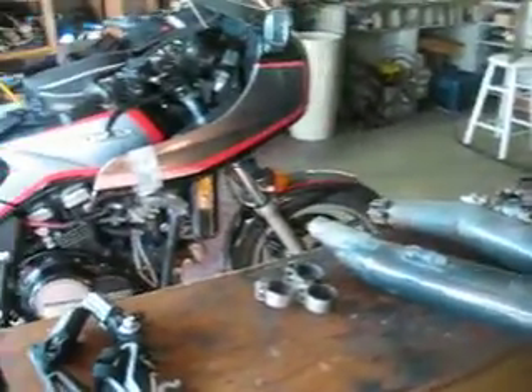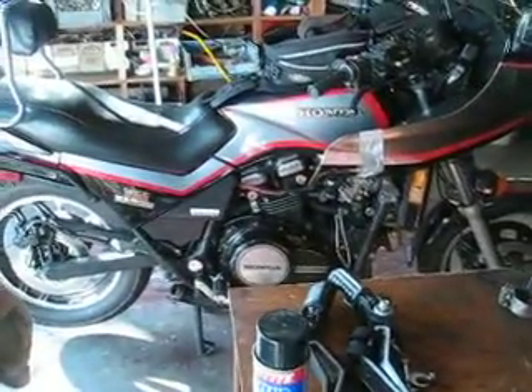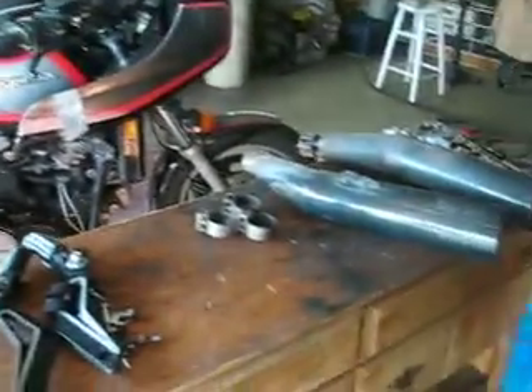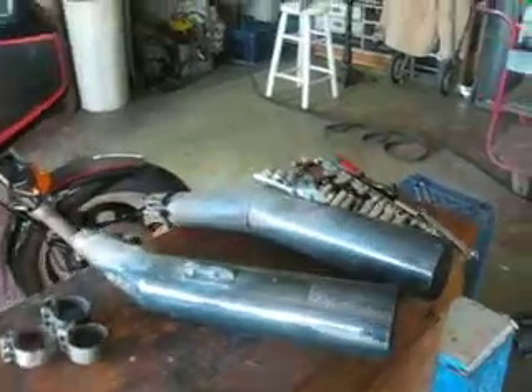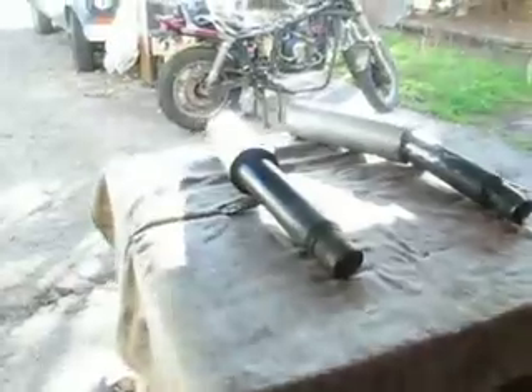I'm documenting my exhaust work. There's the Sabre with the exhaust off, the exhaust pipes on the bench, and here's the ones that Jeff just got me — pretty cool looking.